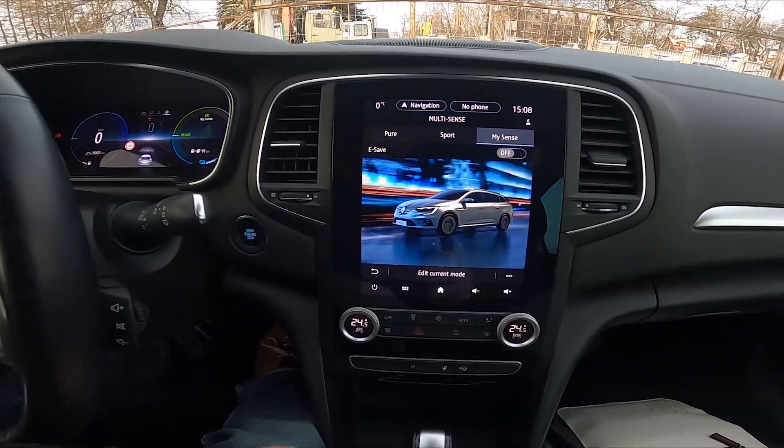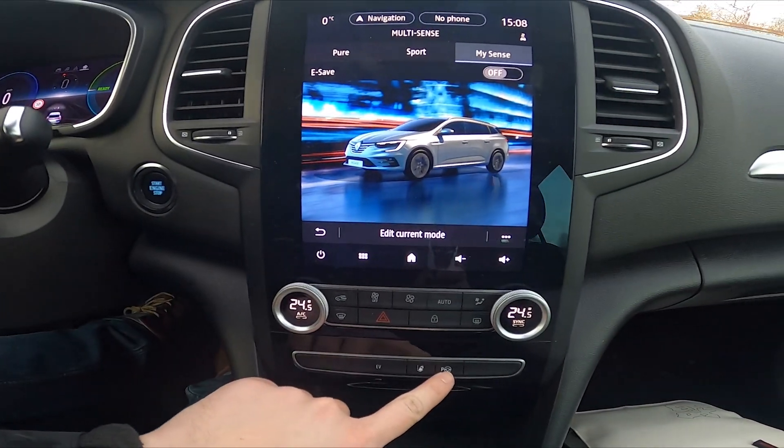In the beginning, take a look in the center of the car and now press this button to enter Park Assist.